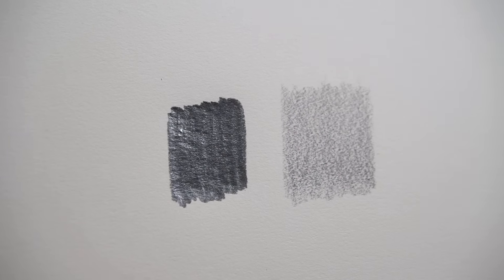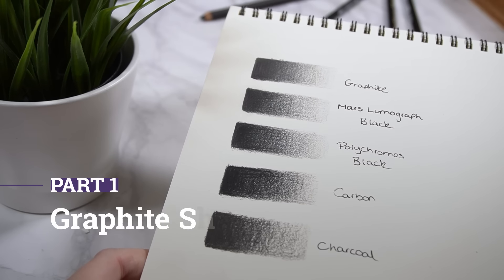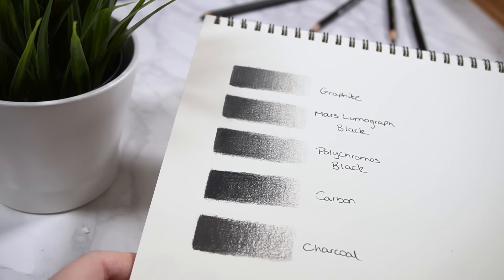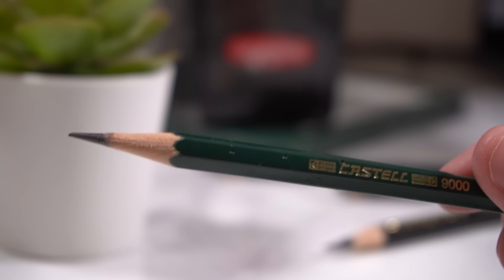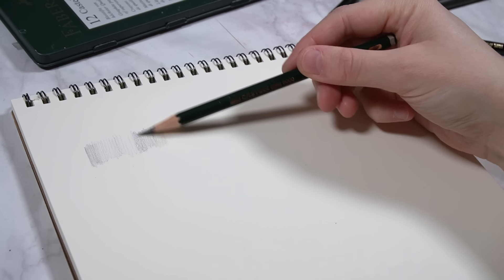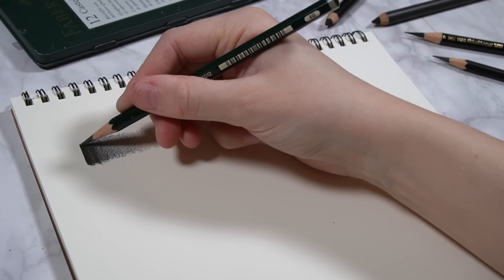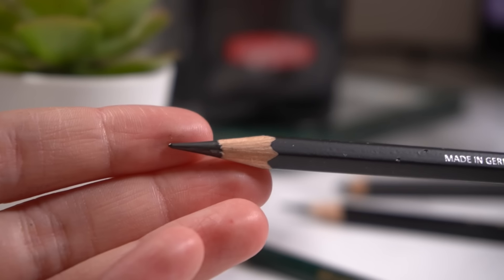One big problem that lets graphite down is graphite shine, where the darkest parts of your drawing reflect lots of light and become very shiny. The best way to get rid of graphite shine is to try using different types of pencils for your darkest areas, rather than the really soft graphite pencils, because the softer the graphite pencil is the more shine it will produce. Using really soft 6B or 8B pencils for dark shading will give you very shiny results, so there are a few other pencils you can try to get really jet matte results.